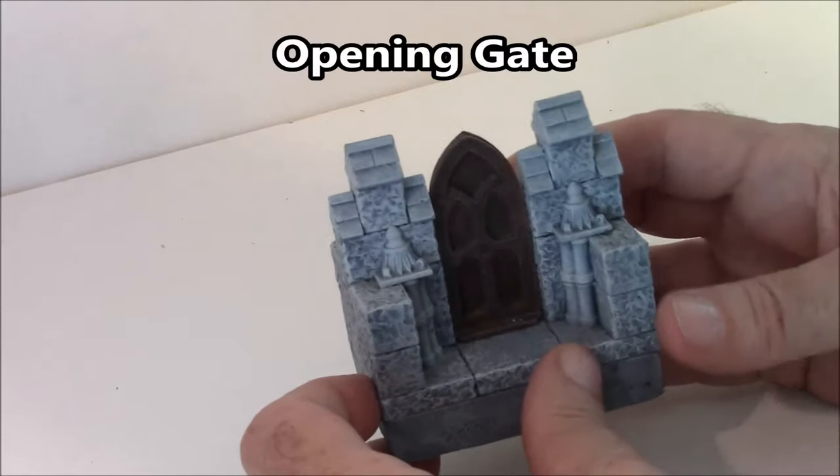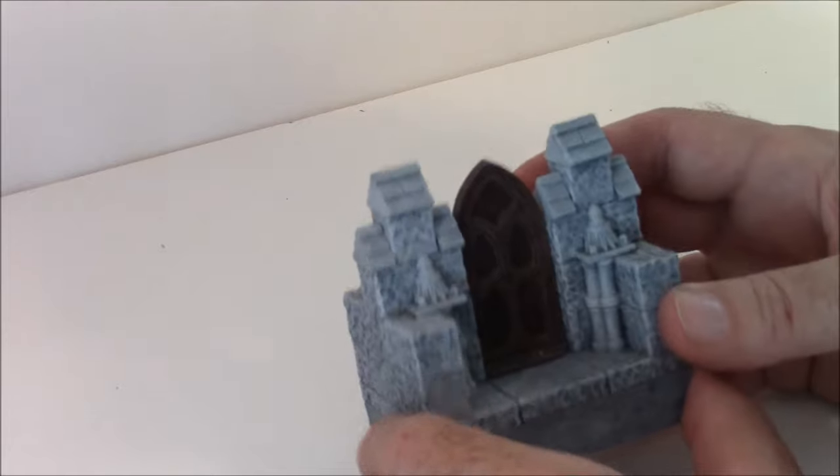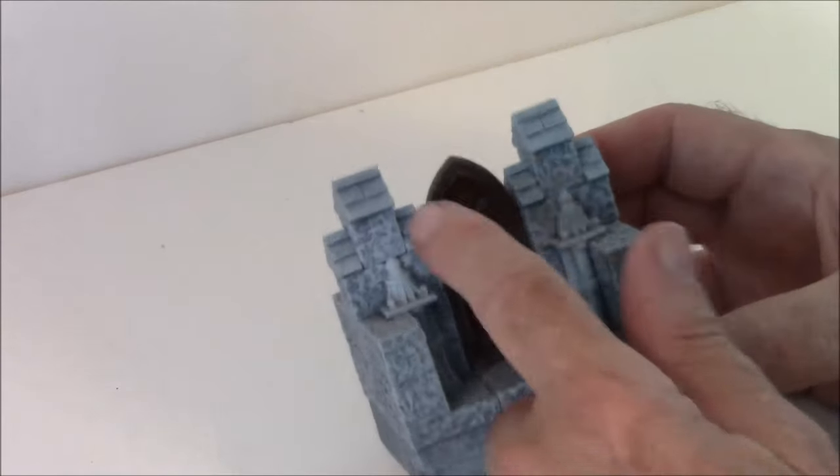This one on the instructions is known as the Opening Gate. On the instructions I've got a gate glued in here, but I went ahead and put a door instead — there's a door glued in place.